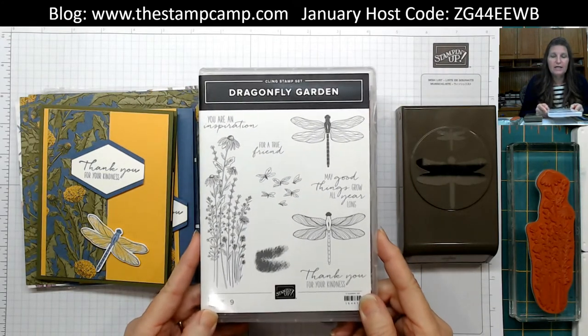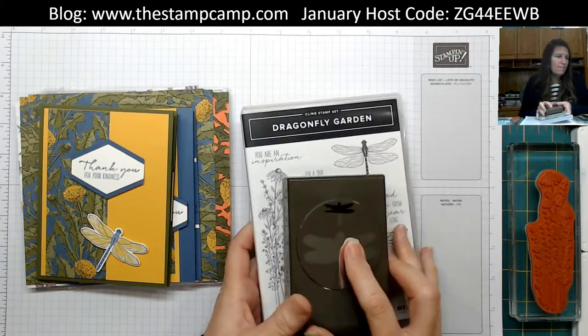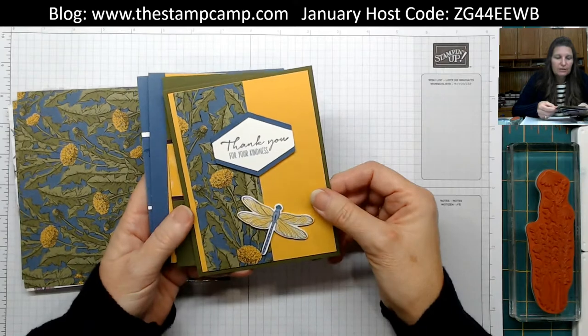We're also going to be using the Dragonfly Garden stamp set, which has the coordinating dragonfly punch — sold in the bundle. These are the four gorgeous cards we're going to create with our one sheet of 6x6 designer series paper.